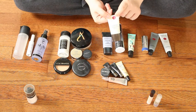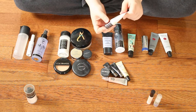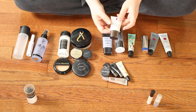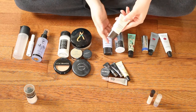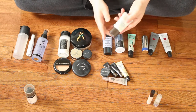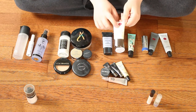Anytime you see something with this red sticker on it, it means that I received it as gratis from Sephora. This is the Cover FX Mattifying Primer with Anti-Acne Treatment. I love this because it has the anti-acne treatment in it. I could not use this while pregnant, so I had it tossed aside. But now that baby's here, I can start using it again because I really enjoy this primer.